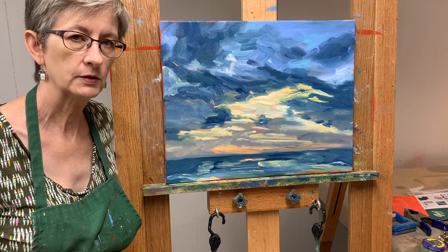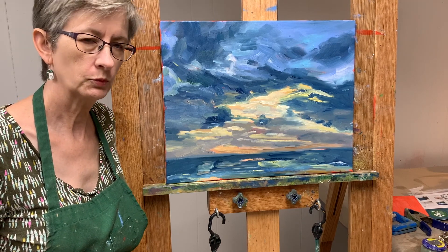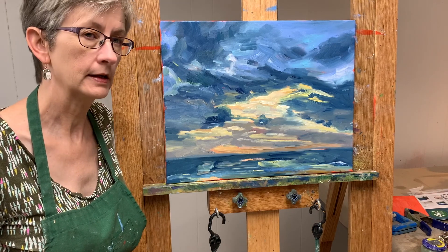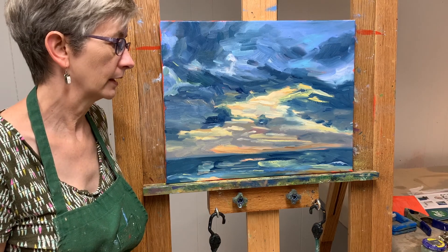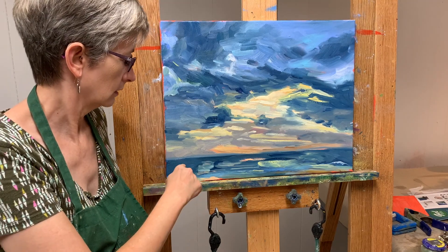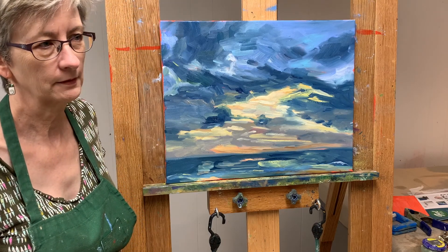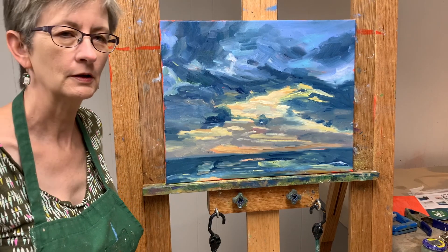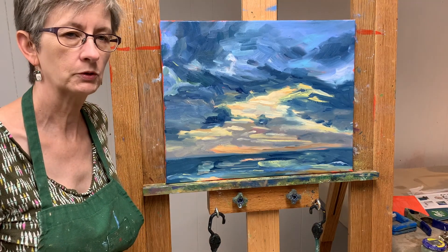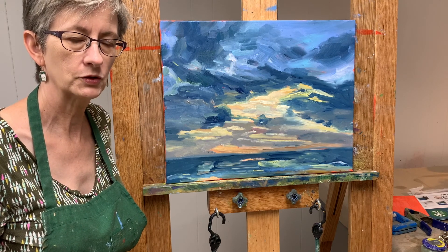So I took a break of a couple of days from working on this painting because I wasn't quite sure what it needed, but sometimes taking a little time will make the difference. And indeed it has. So I see what it needs doing. Among other things, the horizon needs to be level so the ocean isn't kind of falling off the edge of the canvas there. And plus just some general refining and a little bit of brightening. So stay tuned and let's see how it finishes up.